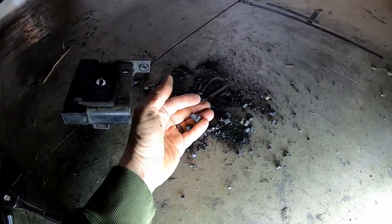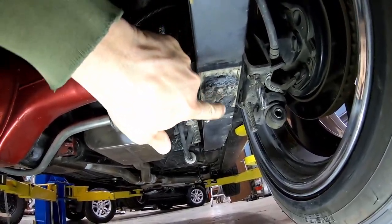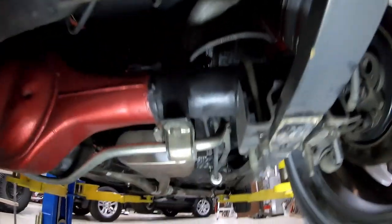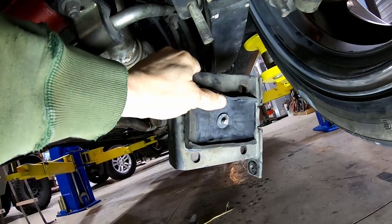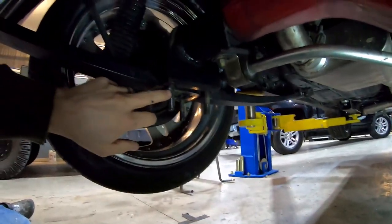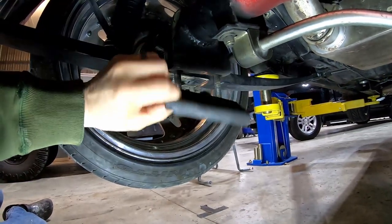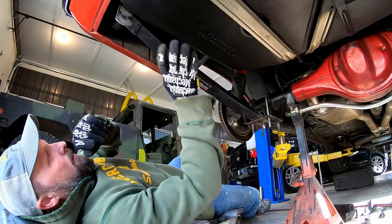The other issue: there's supposed to be a pin that comes down out of the spring, lines up, and locks into the bushing, then the bracket goes in. Well, it's sheared off — it broke off and it stuck in the plate right there. That would cause a lot of problems. This axle has been able to dance around, and when I first came underneath, the nuts on the U-bolts were loose because this bushing has been breaking down and all that rubber and plastic has been falling out.